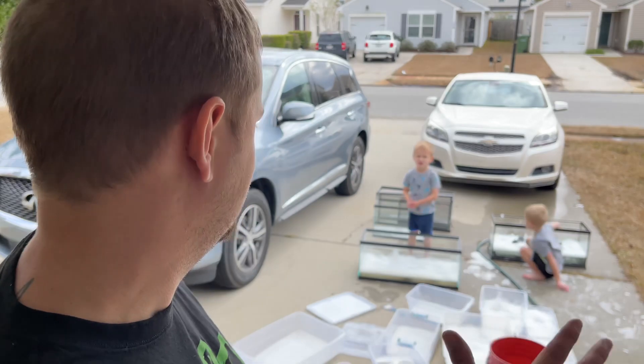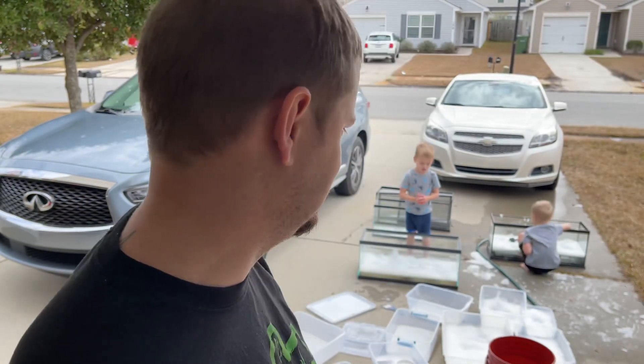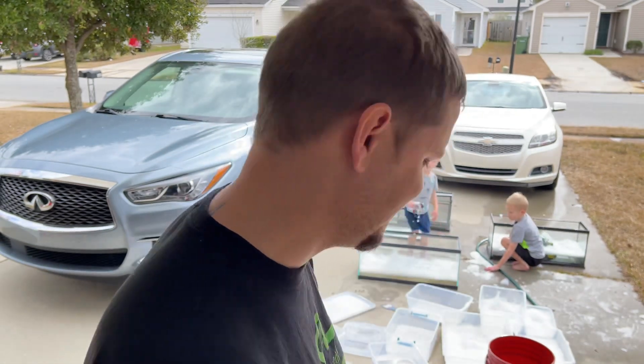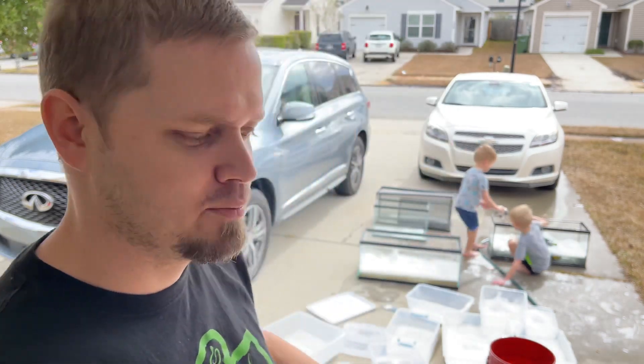I'm not going to bore you guys with watching me clean. My kids are washing their monster trucks in my tanks right now — kids being kids, let them tear it up. It's currently about 50-55 degrees outside, a little chilly, which is kind of why I pointed out that I'm barefoot — that's just how I feel comfortable, I'm from South Louisiana, so that's our thing. You guys take it easy. If it ain't easy, don't take it. Peace.